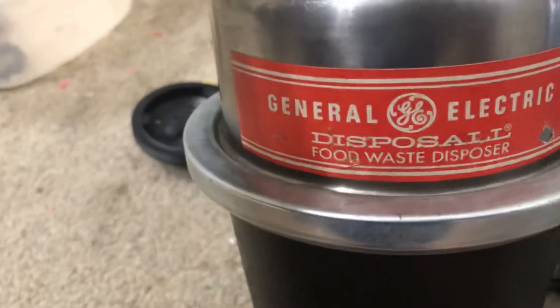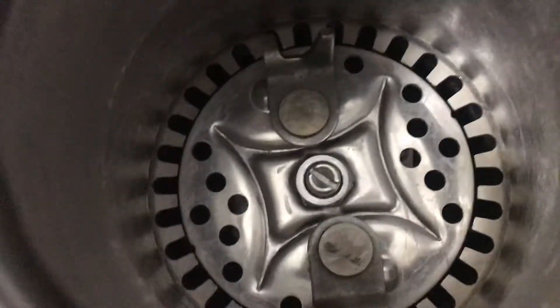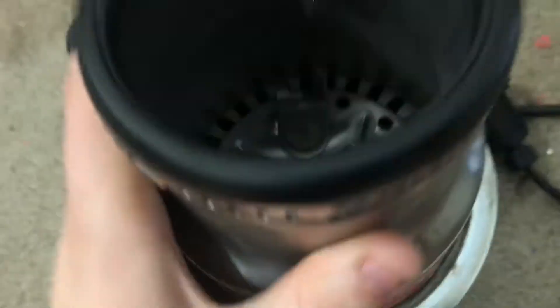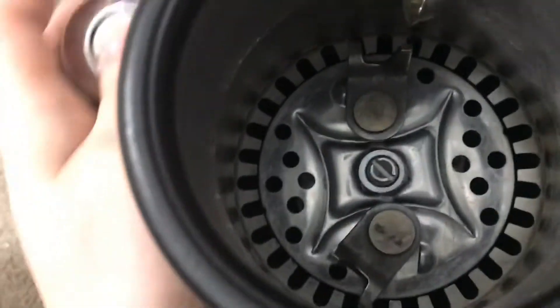Hey dudes, so here's the General Electric Disposall again with the carboloy cutter down in there — 8,000 RPM stainless steel. So we'll fire this thing up. Don't dump my phone in there because this thing is a mean disposal.